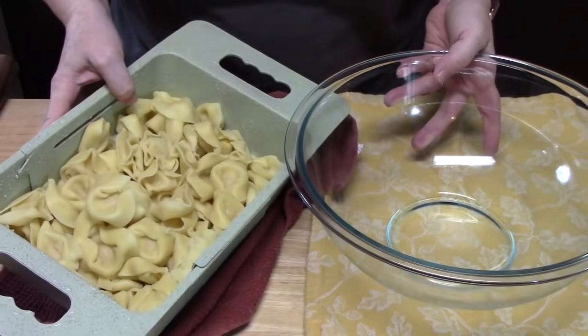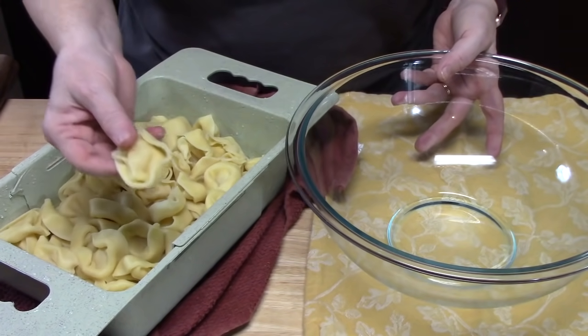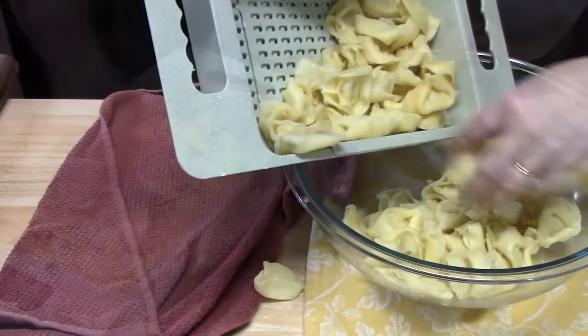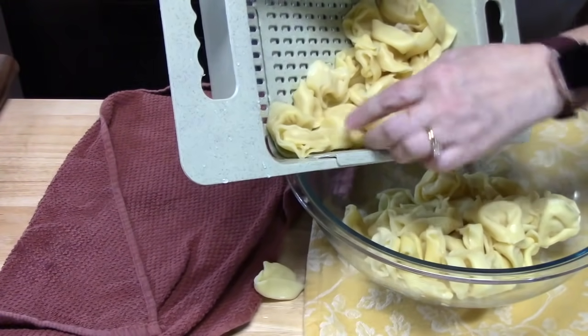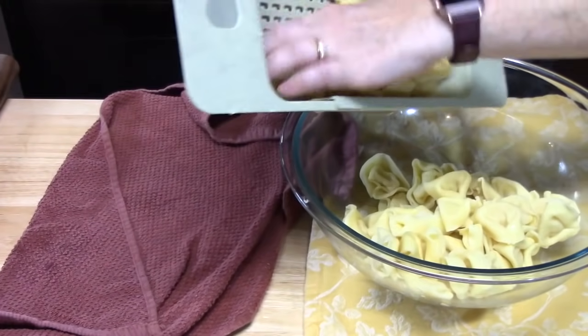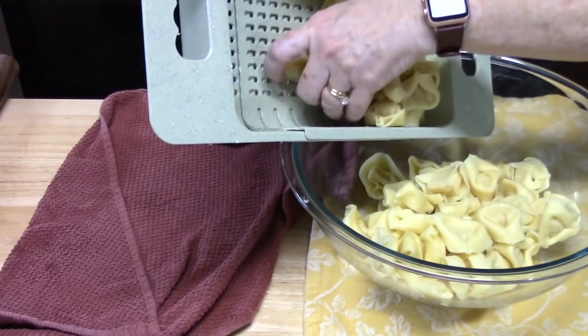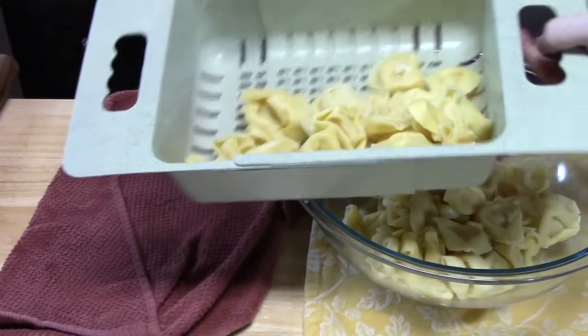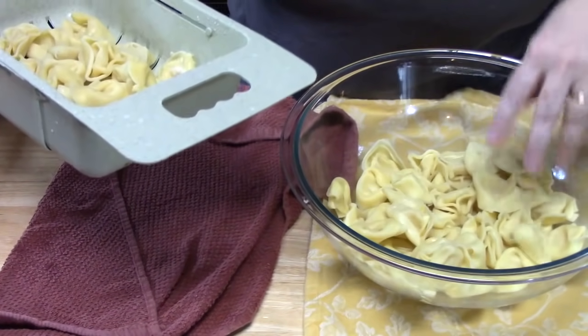Now that our tortellini is fully cooked, drained, and cooled off, we're going to place them into a large bowl. I cooked about 20 ounces of the pasta here but I'm not going to use all of it. I do like to cook the whole thing and that way I have some left over for lunch or something. About 16 ounces went in.